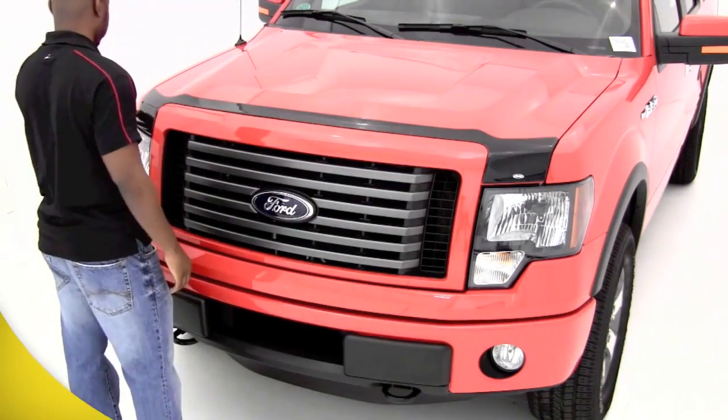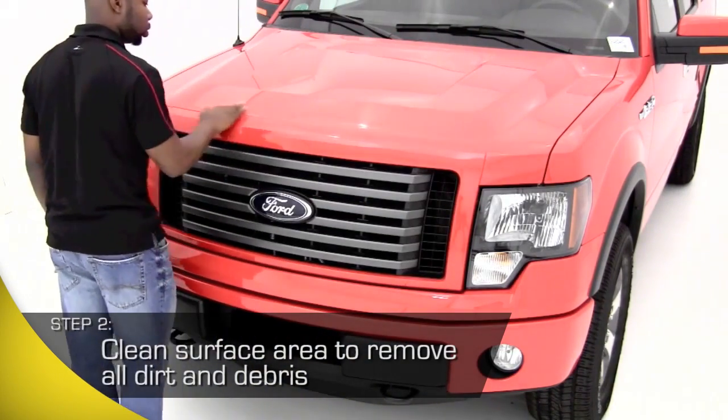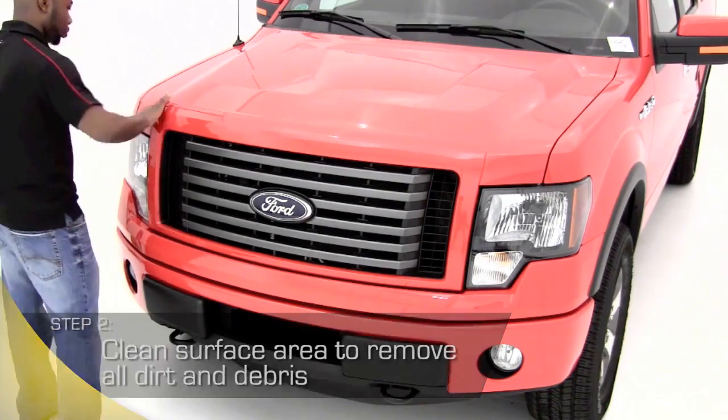Next, you'll want to thoroughly clean the surface or hood of your car. You can wash with soap and water or use the alcohol swabs in your kit to clean the surface where the AeroSkin will be applied.